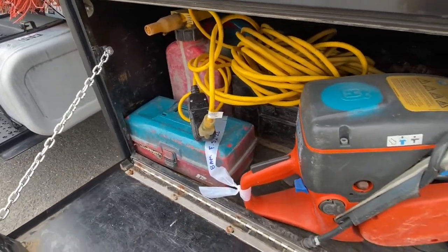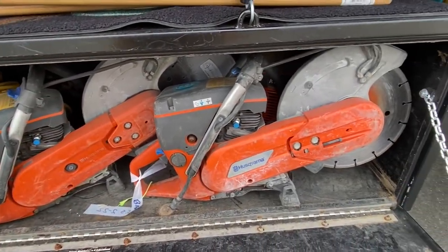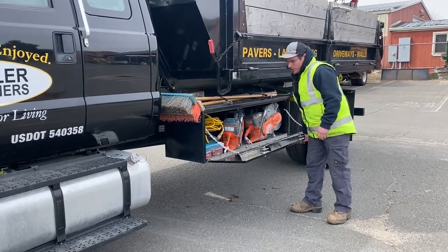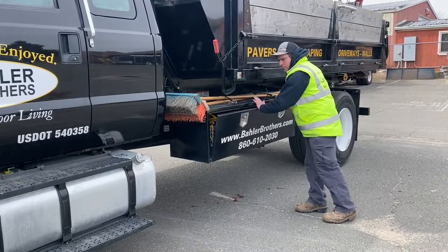Some trucks have three. We keep our mixed gas in here as well as a small toolbox with hand tools, in case they need to switch out a spark plug or recoil some extra string for a pull cord.